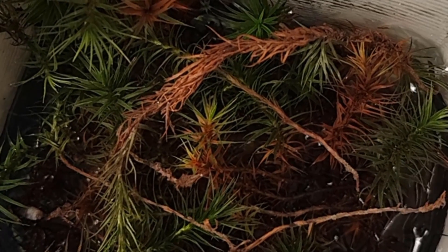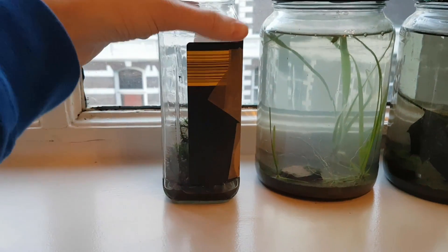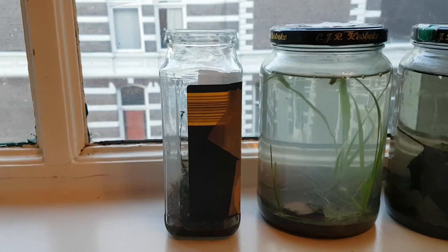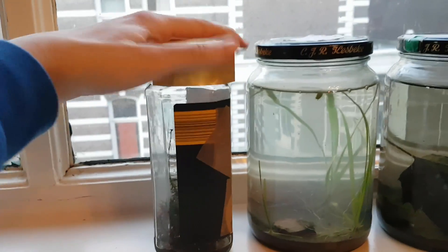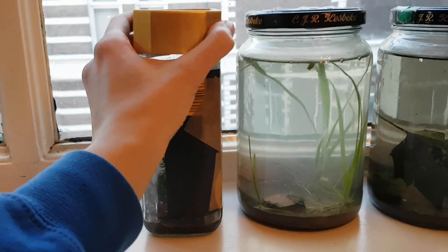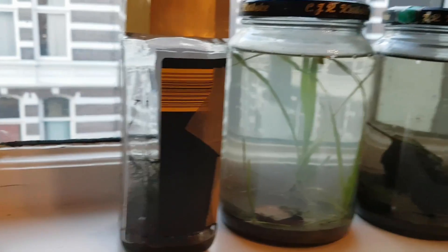It's quite cool that this moss is still alive and that I accidentally turned this jar into a self-sustaining moss system. I don't know if this can be called an eternal terrarium because the jar isn't airtight, but it comes close, because I really haven't done anything with it — it's just sitting in my windowsill.